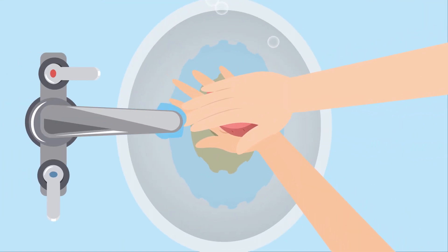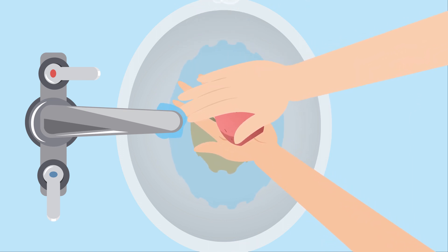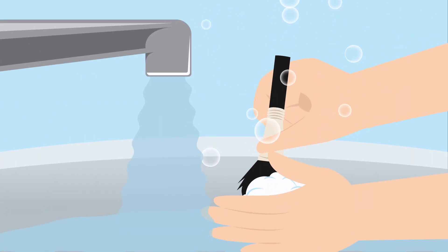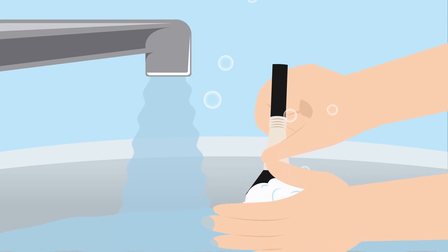Next, keep those things clean. For brushes, experts recommend cleaning them at least once a week, and honestly, the more often is the key to success here. This step also helps with the longevity of the brushes, and with how much they cost nowadays, that's definitely not a bad thing.